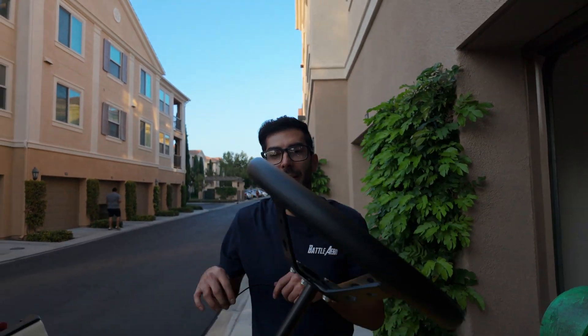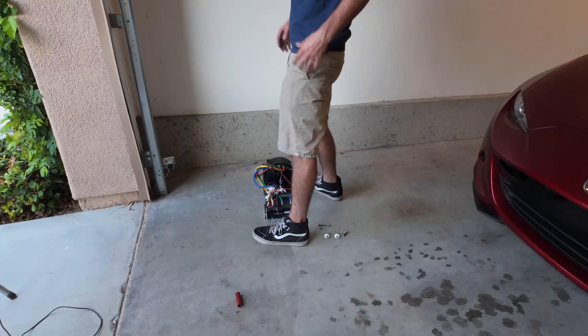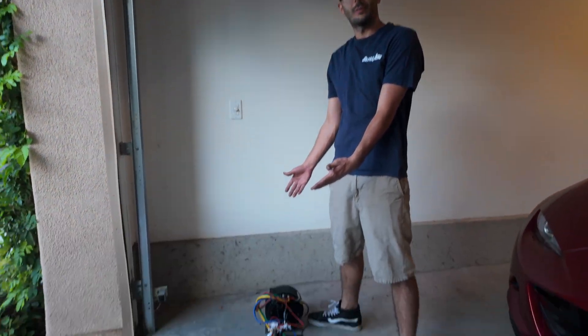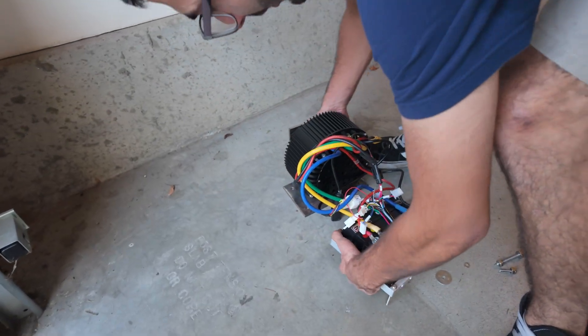I'm really regretting yellow to be honest, because every little thing is getting it dirty. Alright, we're on the final step — the Golden Motor 5 kilowatt. Just going to pick this bad boy up. Everything's wired already.